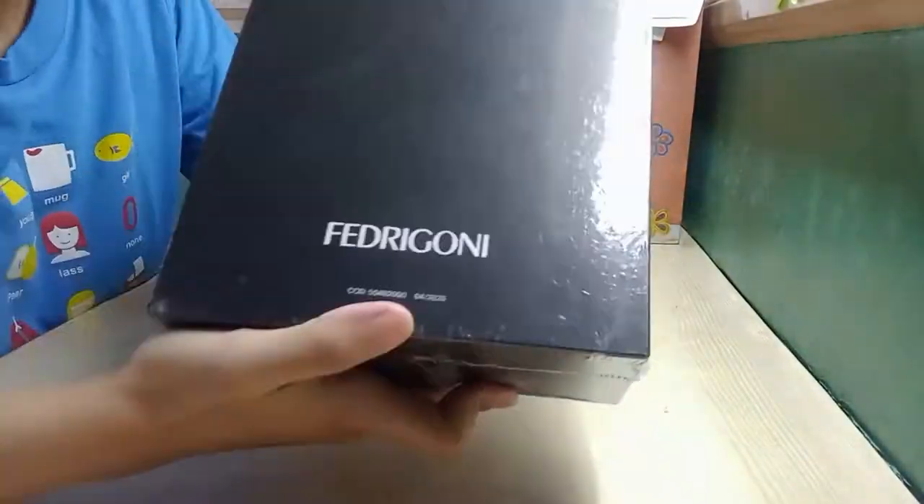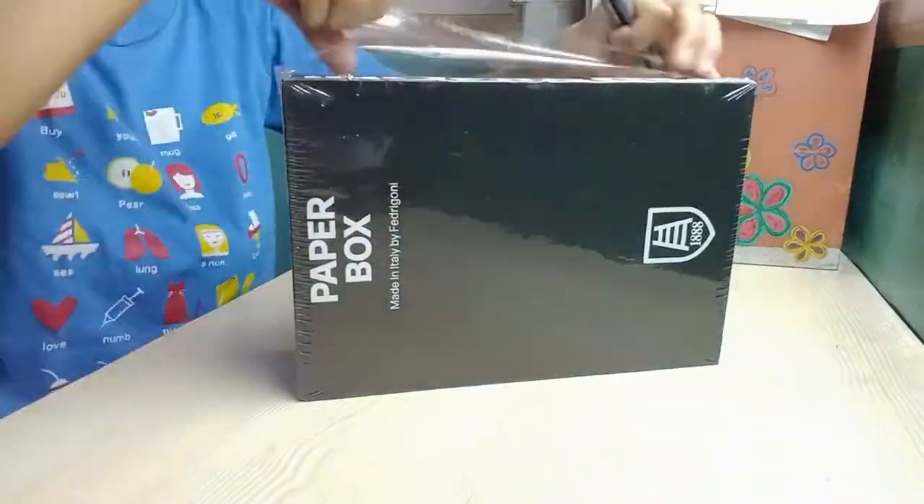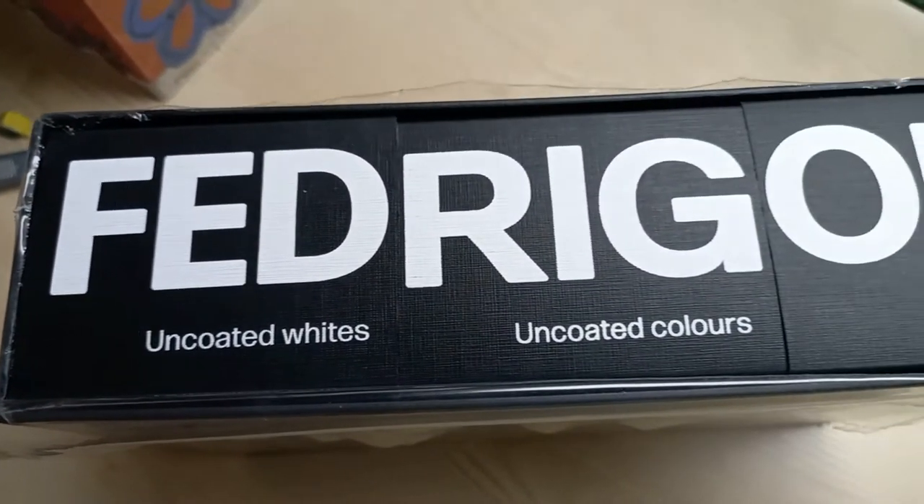If you're not familiar with Fabriani, they are the people behind Prestige Paper Products. What they do is send specialty papers to your printers.